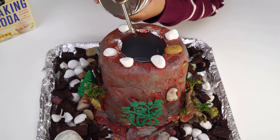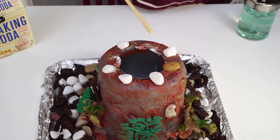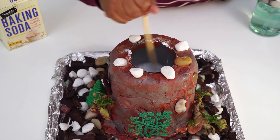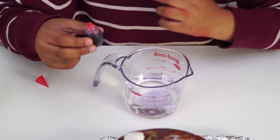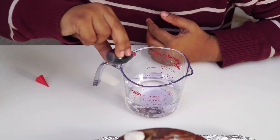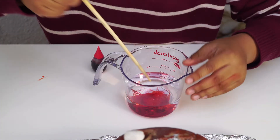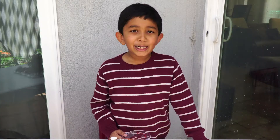Stir it until the dish liquid is mixed into the solution. Take a cup of vinegar and add a few drops of food color in it. Are you ready for the eruption? Kaboom!